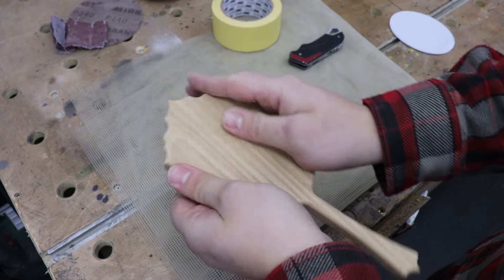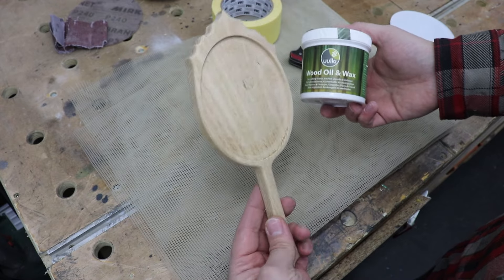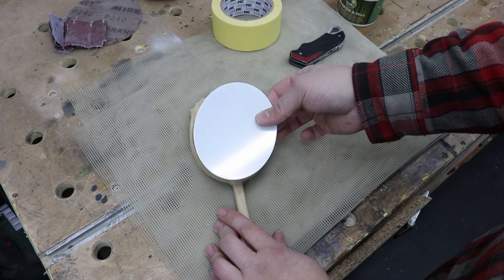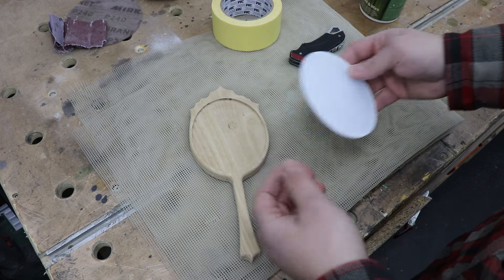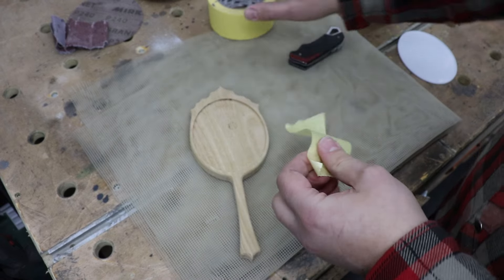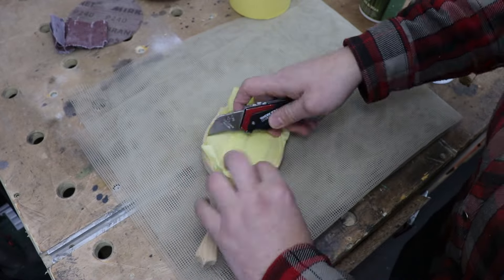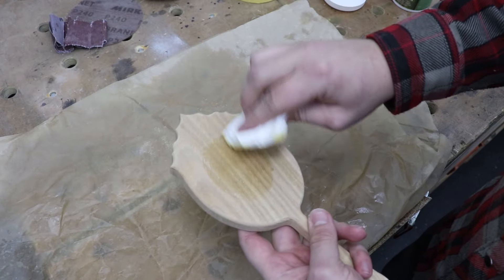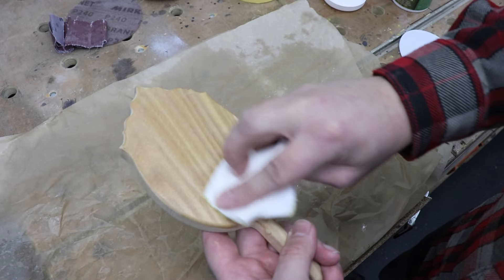Now it's time to apply the finish. I'm going with a food-safe finish — a blend of oils and waxes — since this will be used by my four-and-a-half-year-old daughter. The middle of the mirror area will have the acrylic mirror glued in, so I'm using painter's tape to mask that area so there's no finish there and the CA glue will bond properly. I'll apply one coat, let it soak for a few minutes, remove the excess, apply a second coat, leave it for five to ten minutes, then buff it out.